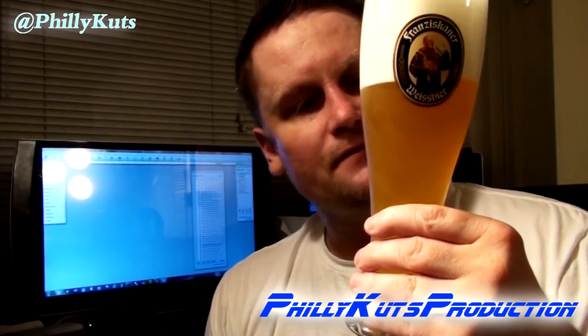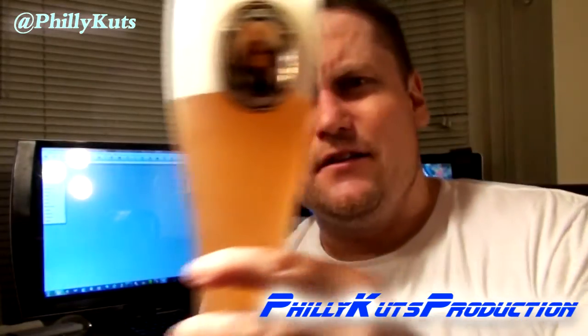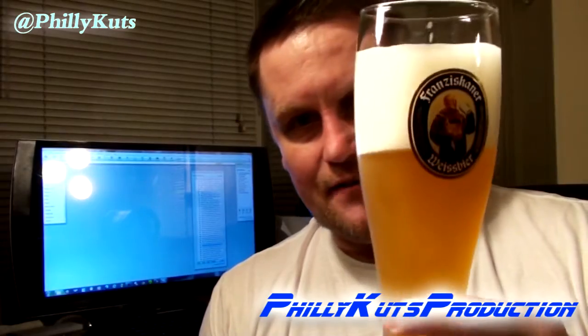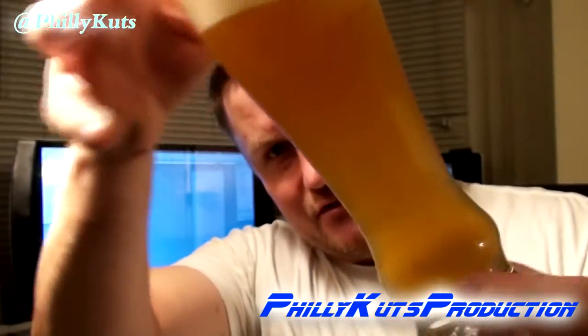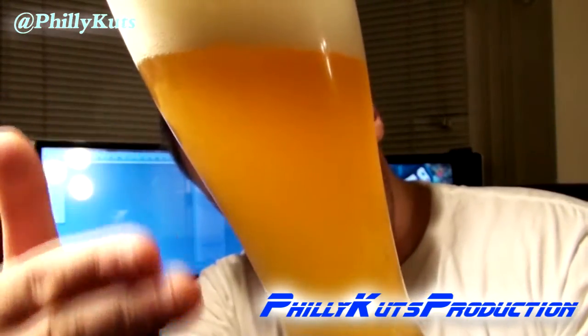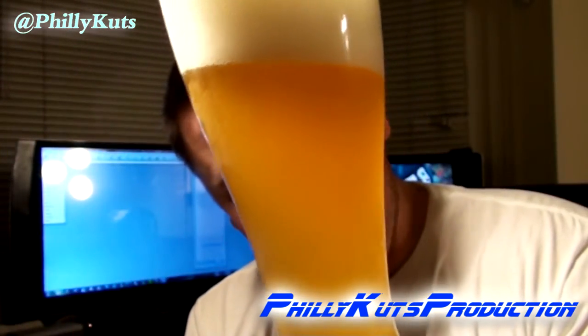Wow. Very light bodied. If this was still the dead of summer — 85, 90 degree weather — this is the kind of beer you want. It's so light bodied, still retaining the head and the smell big time. That is a really really good beer. Look at the complexity even of the shading — you're getting all kinds of orange, straw, gold, and honey.